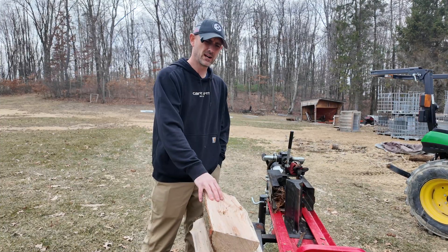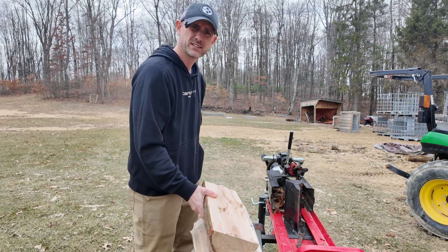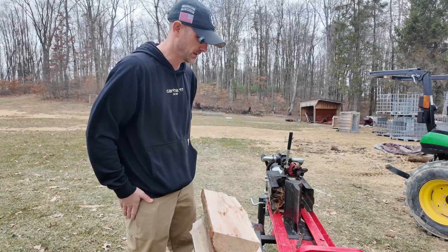I'm going to split these two pieces up. I think this is an oak piece and a maple piece, and I'm going to test the moisture content before I get things set up on the solar kiln.